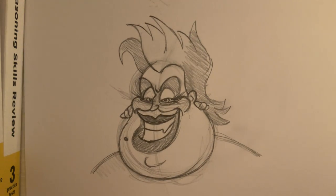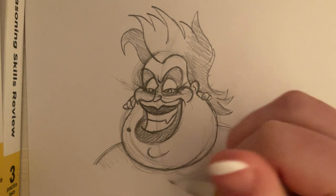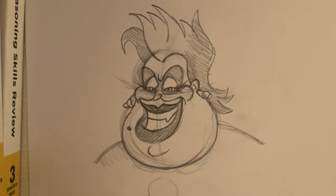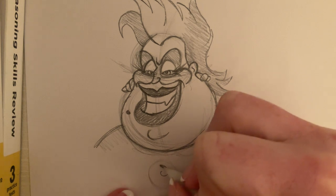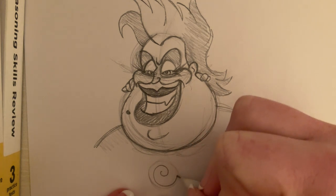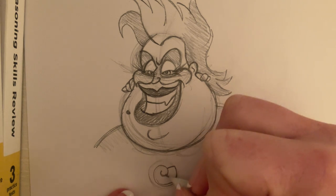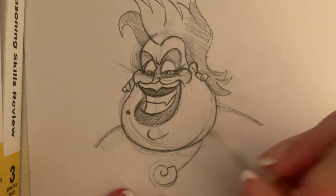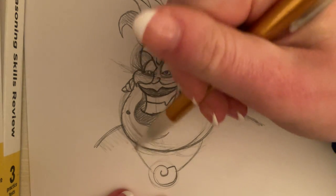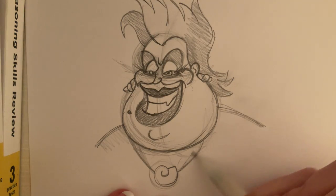And she's also wearing the necklace that she keeps Ariel's voice in, so to draw that I'm just going to draw a circle and a little spiral. Cut it off there — that's the little conch shape. I'm just going to connect that back to her.